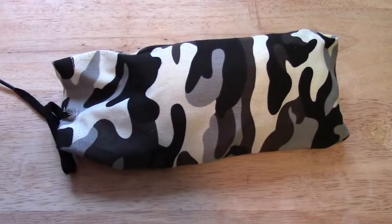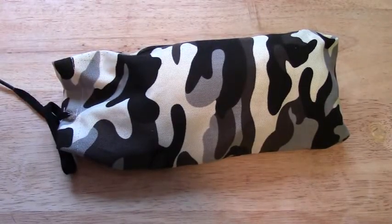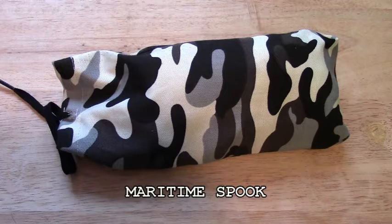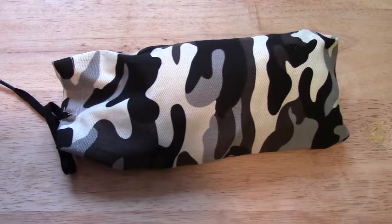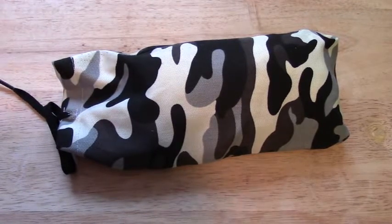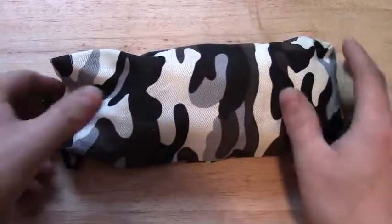Hey, what's up guys? Weiderfan here. I just want to give a quick shout out to MaritimeSpook. He's a fellow YouTuber from the Maritimes and I really enjoy watching his channel. I was talking to him this morning about fire kits — I was checking out his video on his fire kit and he inspired me to do this video.